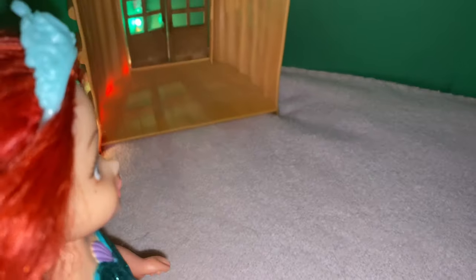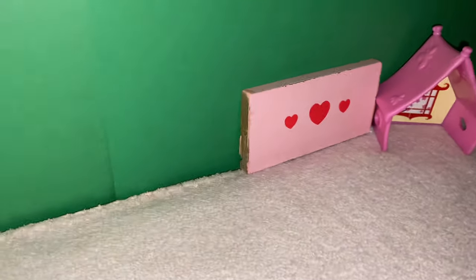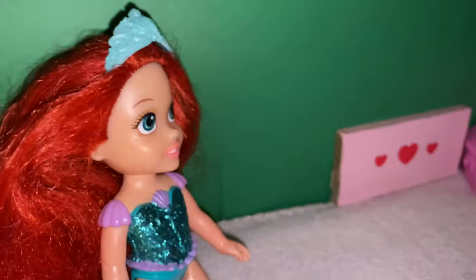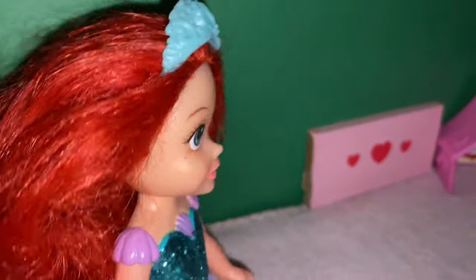Let's show you guys around. So this is the little door. And over here's the tent. It's super cool. We can't really fit in it, but pets and stuff can. Well, it's actually for our mini LPS toys.